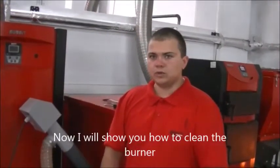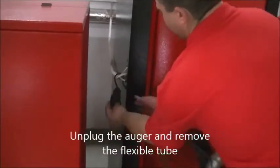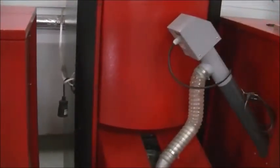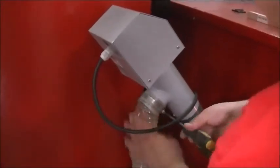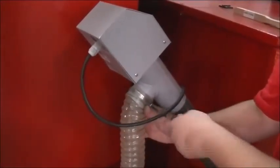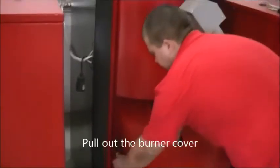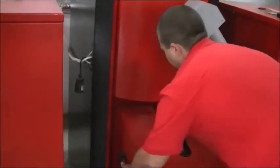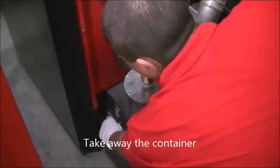Now I will show you how to clean the burner. Unplug the auger and remove the flexible tube. Pull out the burner cover. Take away the container.